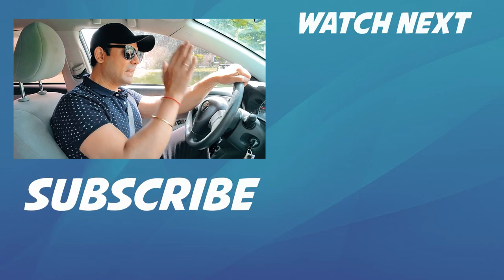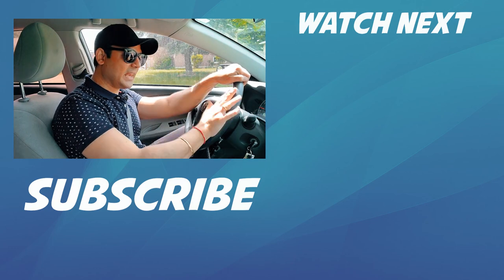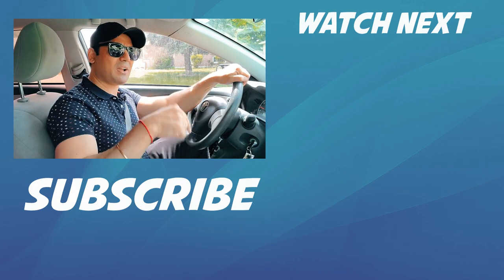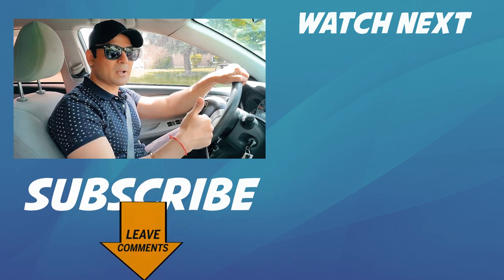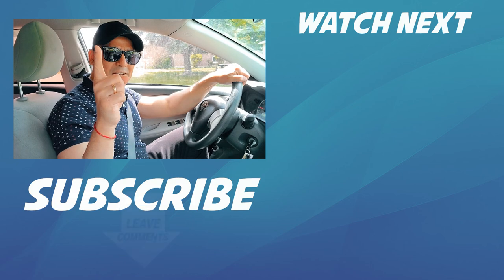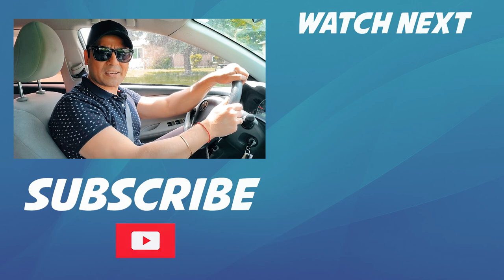So my friends, this was about left turns with the push and pull method. Tell me how you like this video. If there was anything that you did not understand, let me know through the comment section below and I will try to cover those points in the next video. Thank you very much for watching. And if you haven't subscribed to my channel, make sure you hit that subscribe button. I'll see you again with another video, my friend.